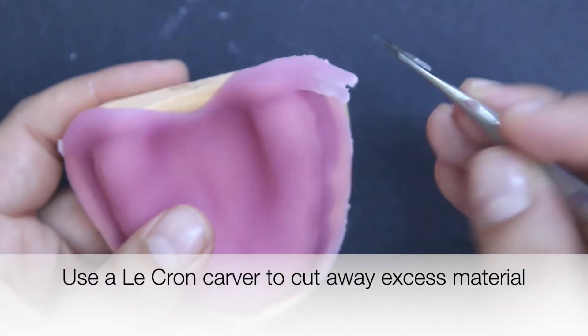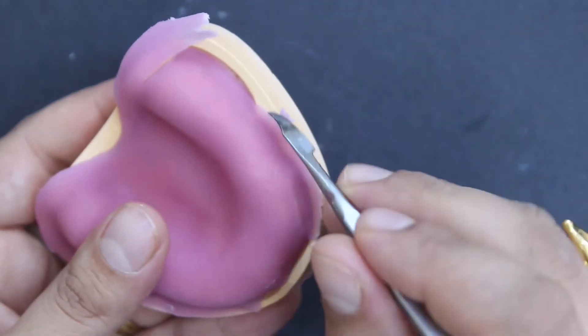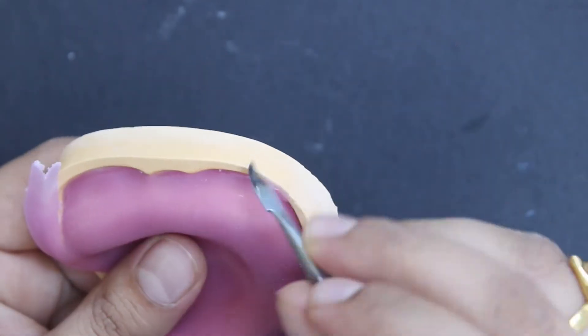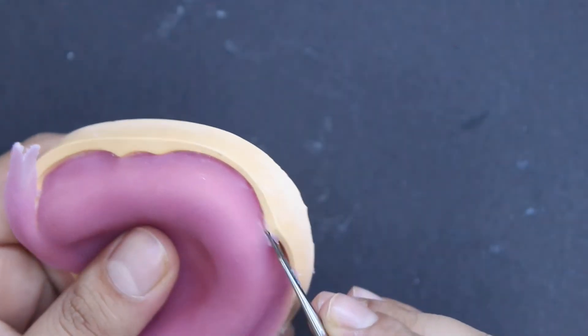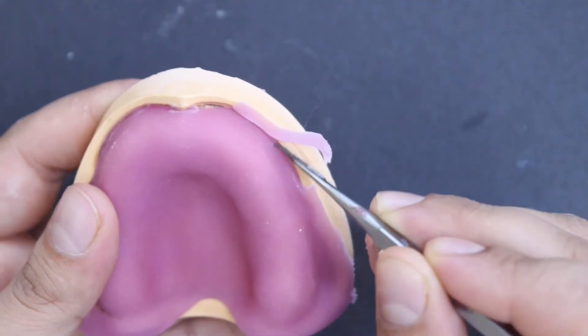Use a cron carver to cut away excess material, making sure that you don't over-remove that material, because we need the temporary denture base to reach the full depth of the sulcus without being under-extended.